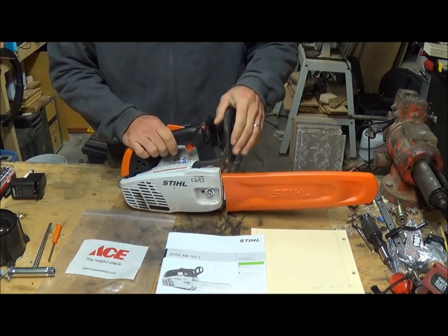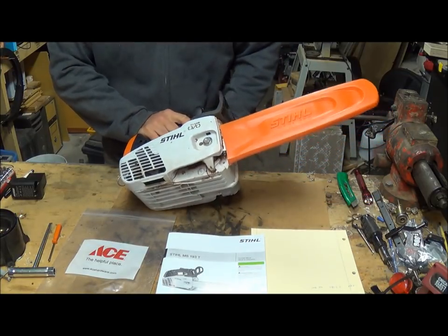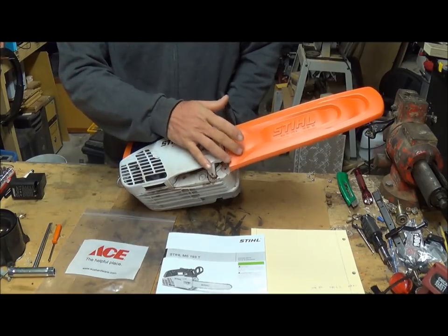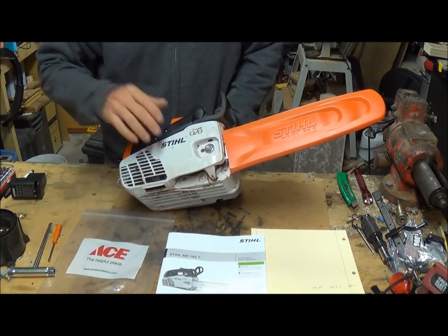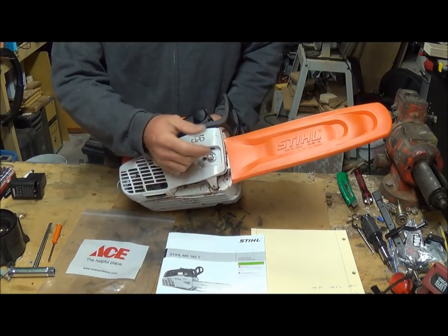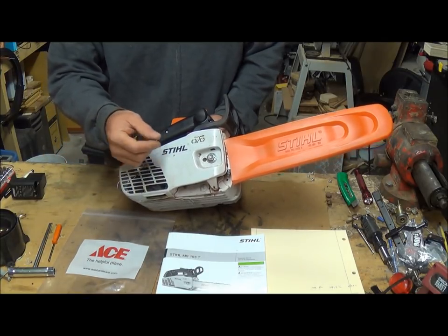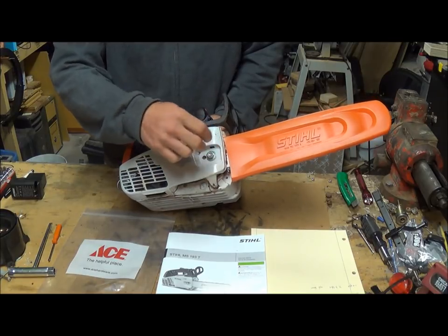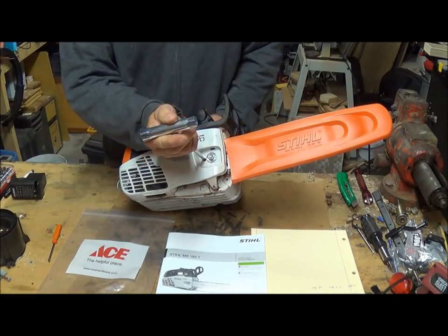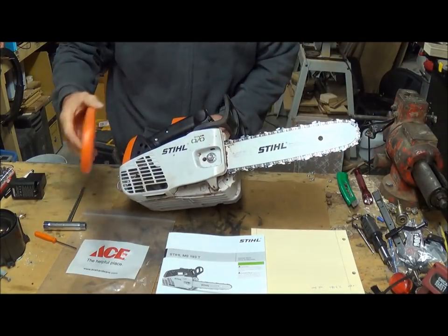Here's your chain brake. I did have to take it loose to tighten the chain — when I bought it from the dealer in Oliver Springs, Tennessee, the chain was really loose. It's simple: just loosen this, put your tool in here, and turn the adjustment screw to tighten the chain up.